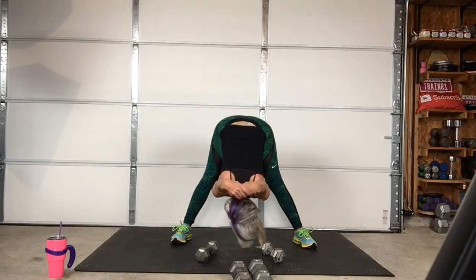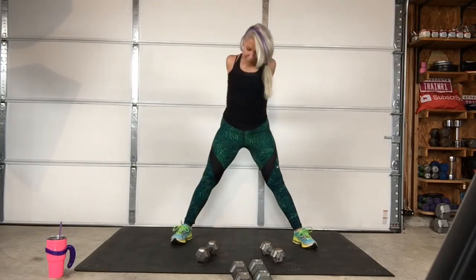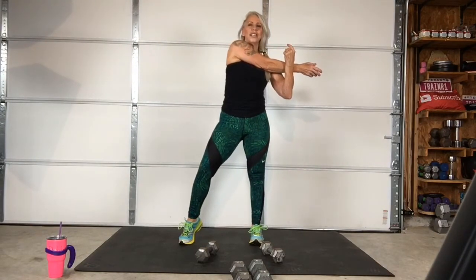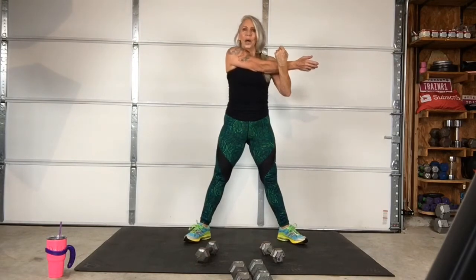Woo! All right, come on up. Now take your right arm across the body, stretching out the rear shoulder. I was fried after the overhead presses — seriously. My shoulders were fried after the overhead presses.